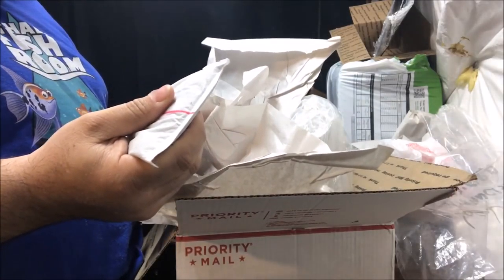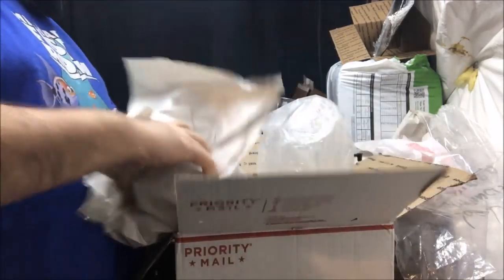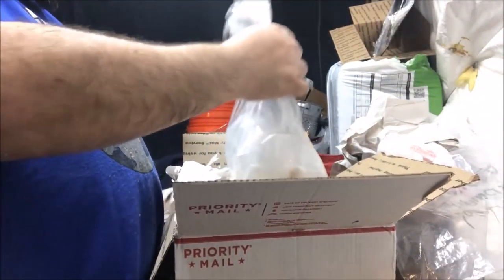These heat packs work — there's a reaction with air — and I wonder if it was just wrapped too tight. When I ship, I loosely wrap them. Now I do see some fish definitely swimming around in there.